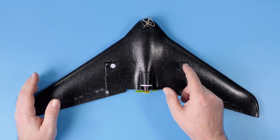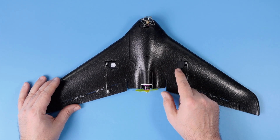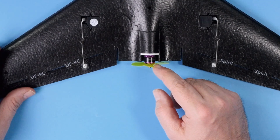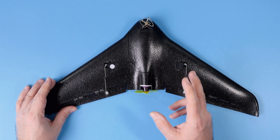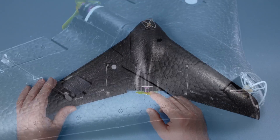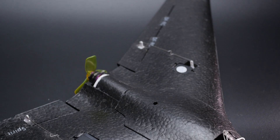Bear in mind those are not even 9 gram servos — those are 2 gram servos, and the motor is equally tiny. It's only a 1104 6000kV motor powered from 2S. And of course it's a brushless motor, because we do not like brushed motors at all.